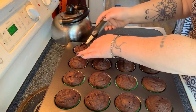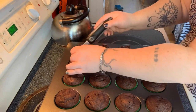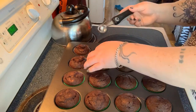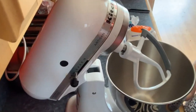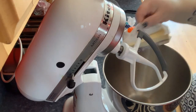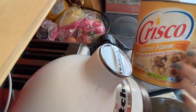Now that the cupcakes have had some time to cool, I'm taking a melon baller and making wells inside the cupcakes. You don't have to use a melon baller — you can just cut it out. I did the whole tray, put the tops back on, then put them in the freezer.